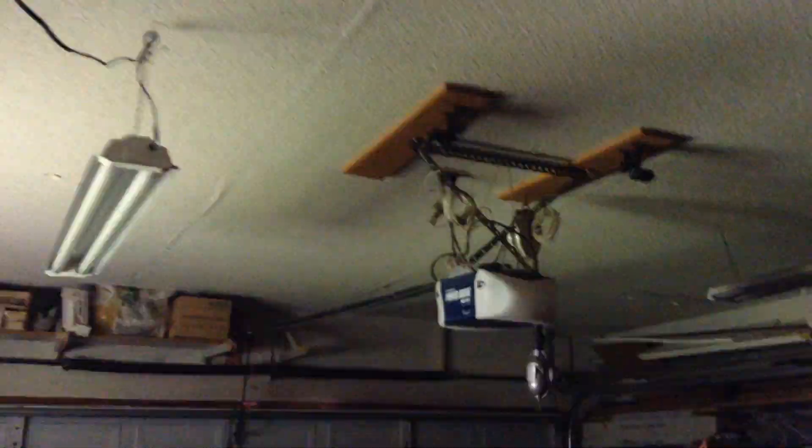We are back once again looking at the HD400D. This is an overhead door. Very nice. Very quiet opener.